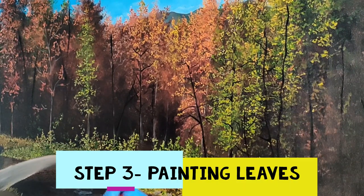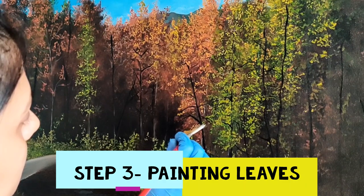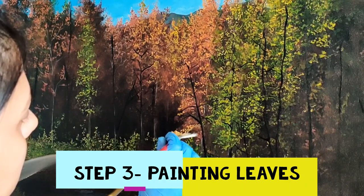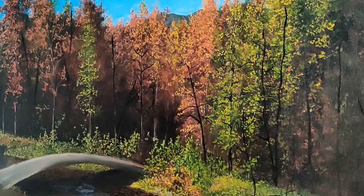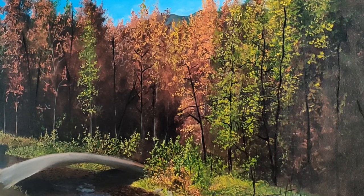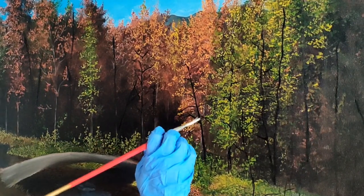Now take a fan brush. Make either a mixture of sap green with burnt sienna if you are making a green tree, or use yellow ochre if you are making a tree that looks like mine. Using just the tips of the brush, make branches with a tapping motion. Don't push the entire length of the brush. First use the right edge of the bristles and then use the left.